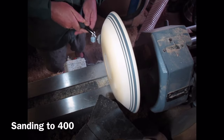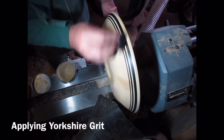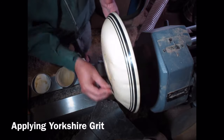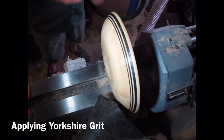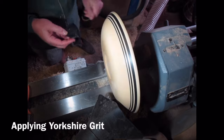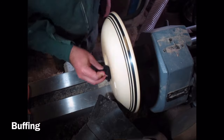I'm doing a bit of rotary sanding using the Simon Hope system. I sanded it to 400, then applied some Yorkshire grit — put quite a bit of that on — and worked that into the bowl with the lathe spinning at about 600 RPM. You just keep working it and working it and it produces a finer and finer polish. Then using the same cloth I applied the Yorkshire grit with, I'm working that across the surface of the bowl. The Yorkshire grit has done its job and I'm using clean cloths now just to buff it all away.